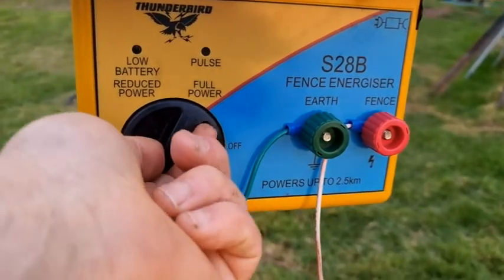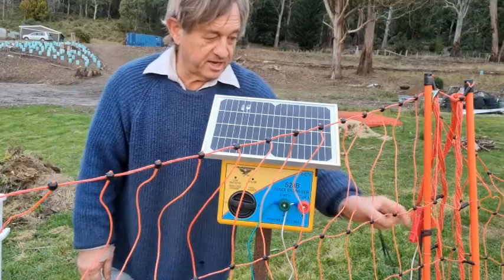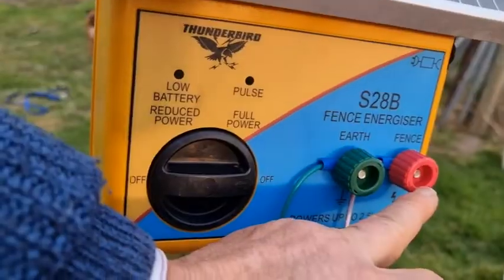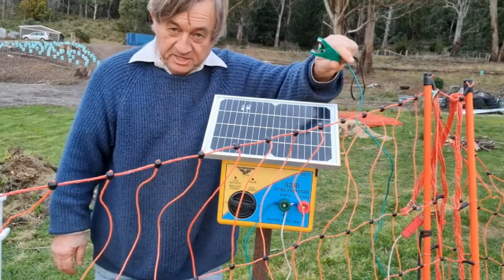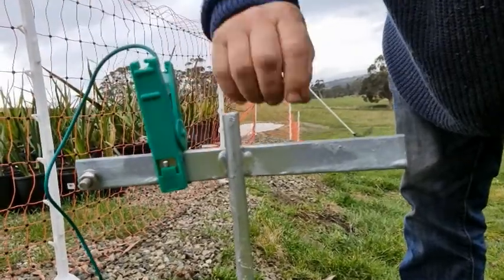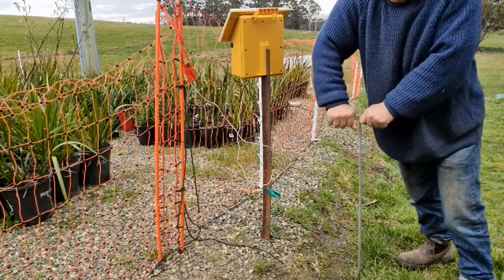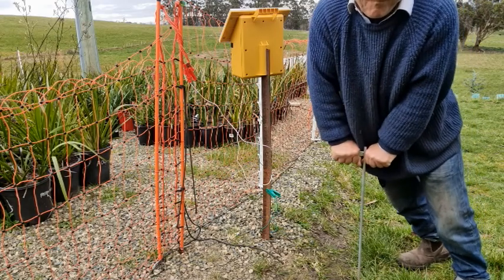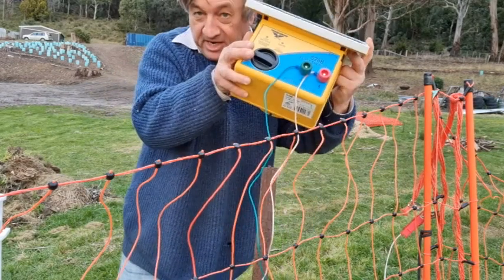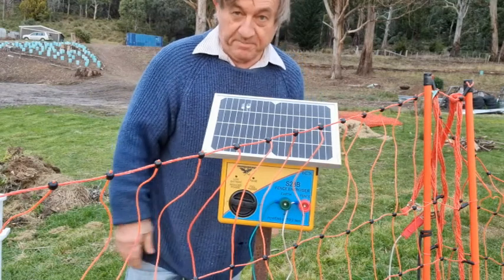It's important to install the solar energizer properly — it needs to face due north to get the maximum amount of sunlight to keep it powered up. It also has a red wire which attaches to the fence, and there's a green clip for earthing the unit. I've got it attached to a special portable galvanized earth stake supplied by Thunderbird; by inserting it down into the subsoil you're more likely to keep it in moist soil, which maximizes the charge. The unit itself is mounted on a star picket — it's a lovely, elegantly simple system that just fits over the top of a star picket and you're in business.